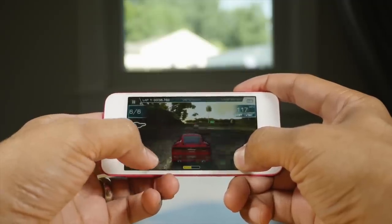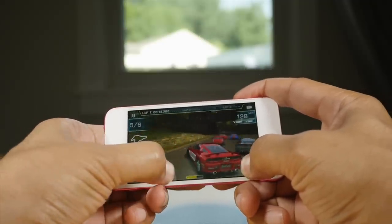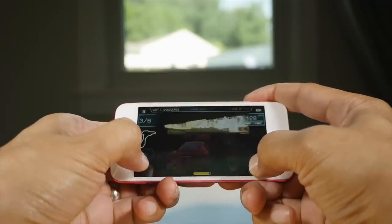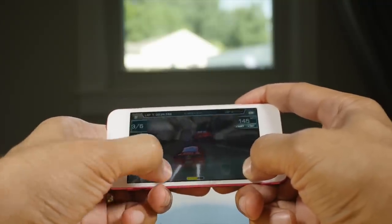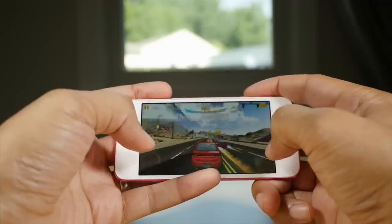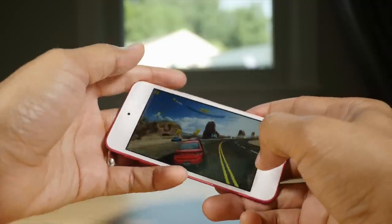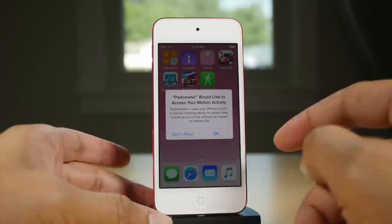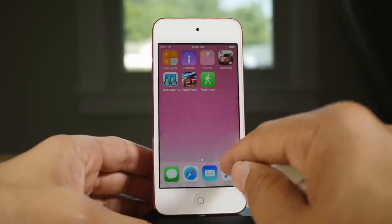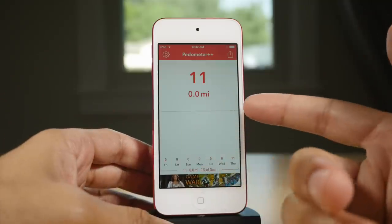Now let's talk real-world performance, because specs don't mean anything unless they translate into a better experience — and they do. That 64-bit A8 processor really makes a huge difference. It's night and day with gaming. Games load up way faster, and that extra half gig of RAM really makes a difference. Another advantage of the A8 chip is that developers can now use Metal in their games, which allows the CPU and GPU to work closer together, resulting in better looking and better performing games. The 6th generation also has the M8 motion co-processor, which continuously measures physical motion from sensors like the gyroscope and accelerometer, allowing apps to calculate things like steps taken without draining your battery.